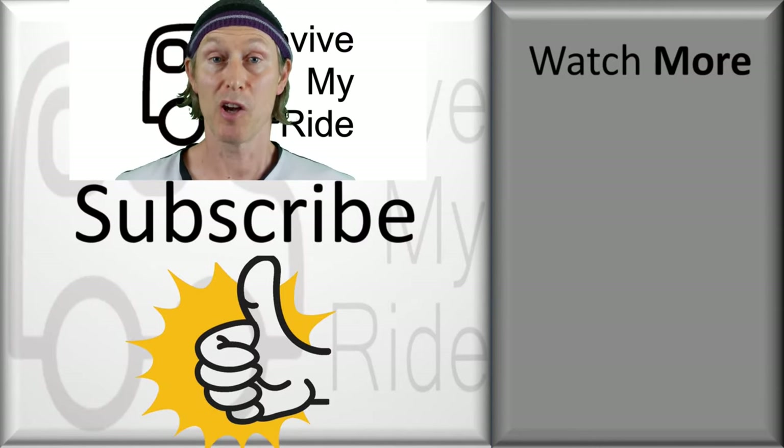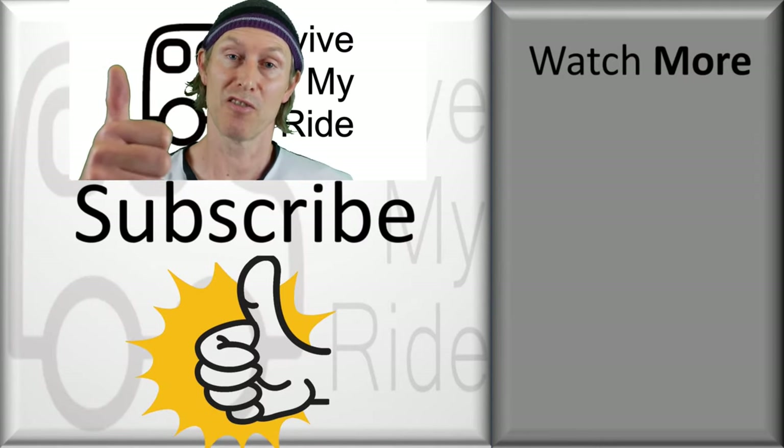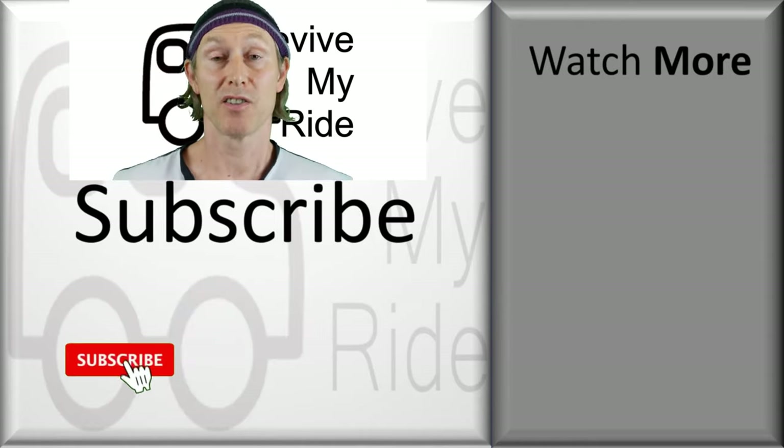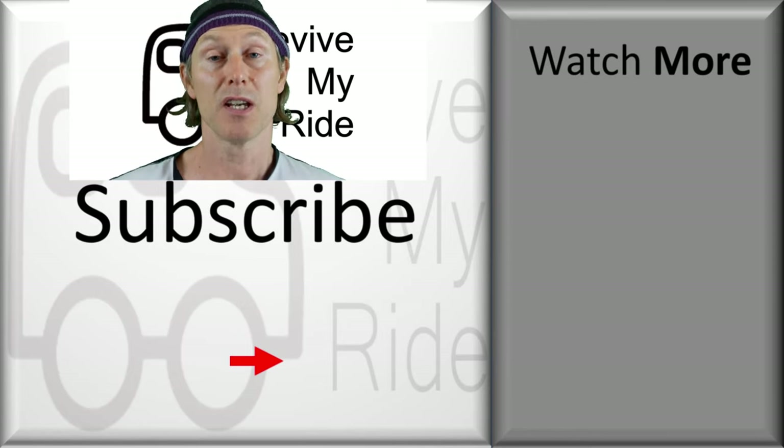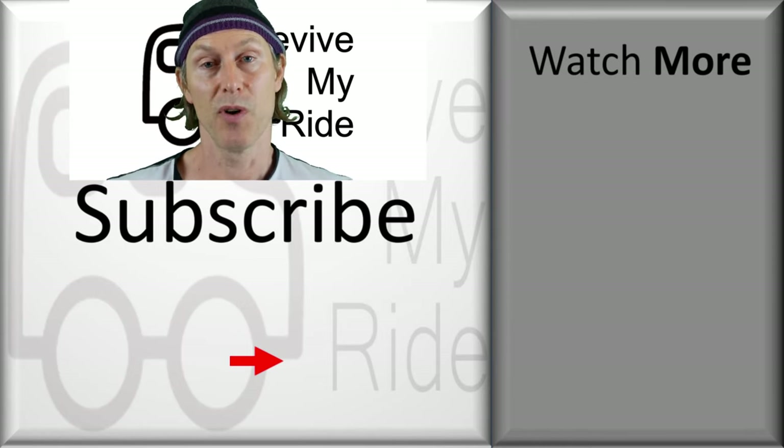Hopefully this video helped you, and if it did, please consider giving me a thumbs up. Don't forget to subscribe and click the bell to make sure you get to see my next video. If you want to see more videos just like this one, why not check out the recommended videos on the right.